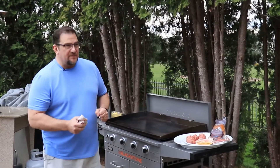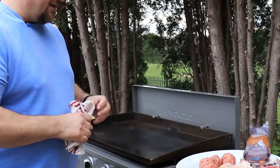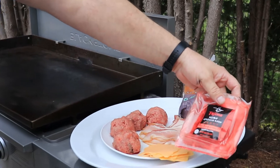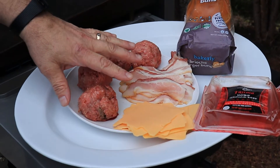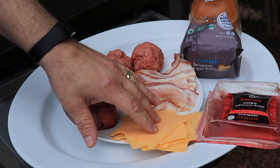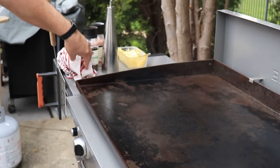Tonight we're just going to do some smash burgers on the Blackstone griddle. What I have is some Kobe ground beef from ShopRite — basically it's wagyu beef from Australia. We got some bacon, our burgers at a quarter pound each, and cheese, two slices per burger, plus brioche buns.